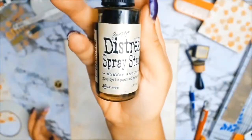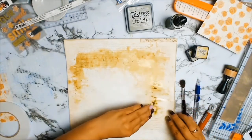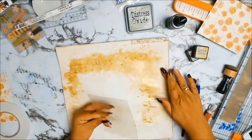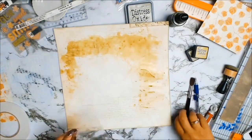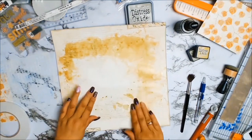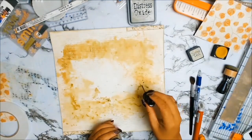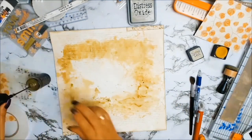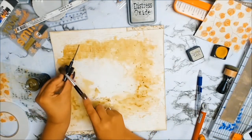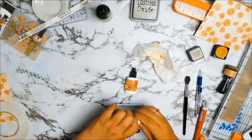I will be doing the popular packaging technique. I'm using my Distress Oxide spray stain called Shabby Shutters. The packaging technique is where you put your medium onto some packaging - in this case my distress spray - and you just press it down onto the paper, keeping on doing this until you've got your paper covered however you want. I'm also using the same spray to add some splatters.